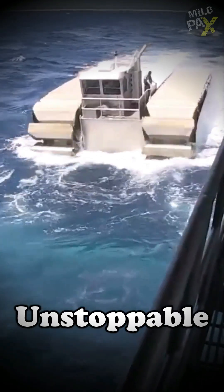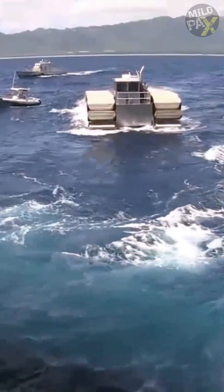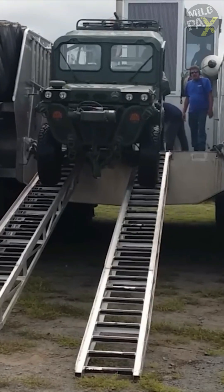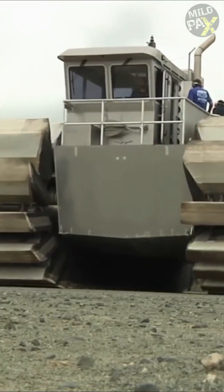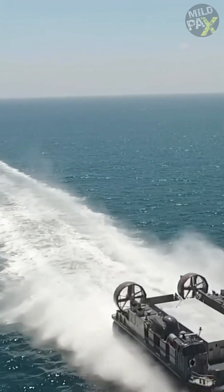This amphibious robot is unstoppable. If you're looking for a vehicle that can go anywhere, the Navatec U-Hack is an excellent choice. The ultra-heavy lift amphibious connector is a revolutionary prototype designed to transport troops, equipment, and vehicles from ship to shore, overcoming almost any obstacle. The U-Hack is designed to replace the current landing craft air-cushioned, or LCAC.